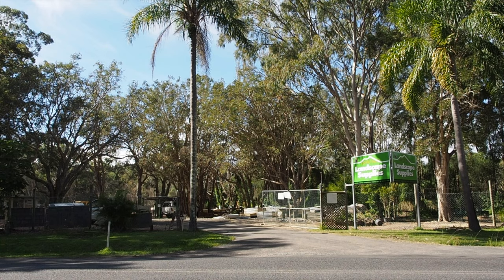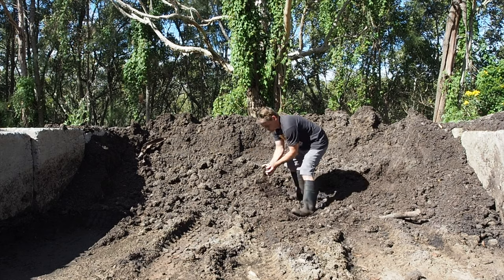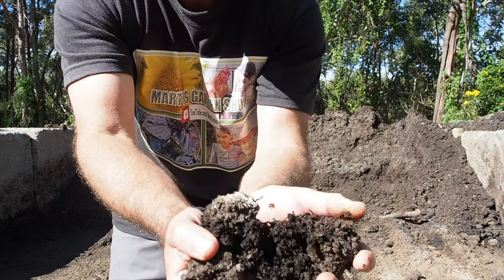Before you go, I've got another video coming up — it's all about saving money. We visit a local landscaper so you can save money on your worm farm and take it to the next level. It's going to be really cool. Have a great day, happy gardening and worm farming — see you in the next one!